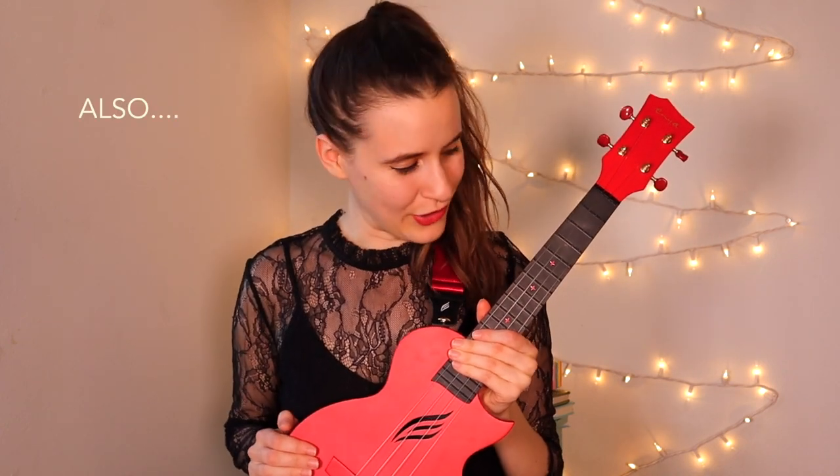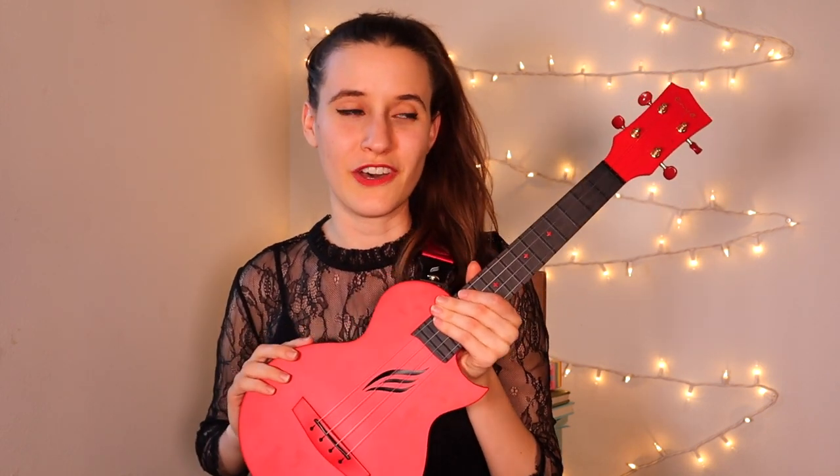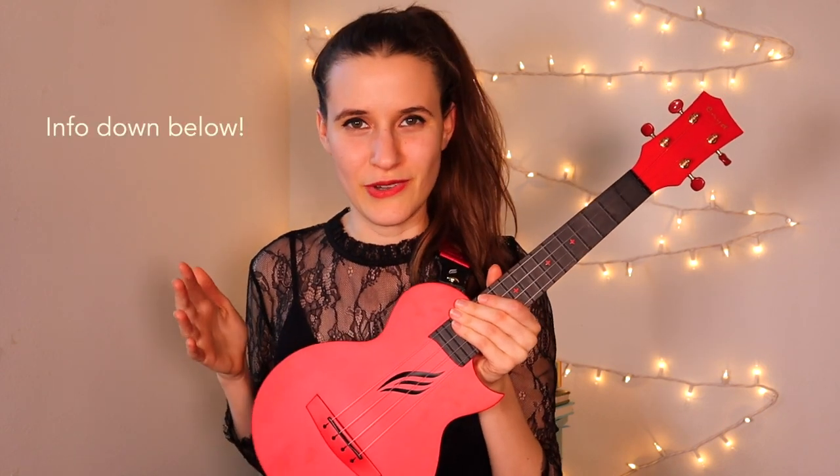If you're a patron, you can download the lead sheet and also use the play along video to practice the whole song. I just got this ukulele and I feel like it's perfect for this song. If you want a ukulele like this, I'm going to leave a link in the description. They're selling a lot of these, especially in the red color for the holidays, so check it out if you're interested.